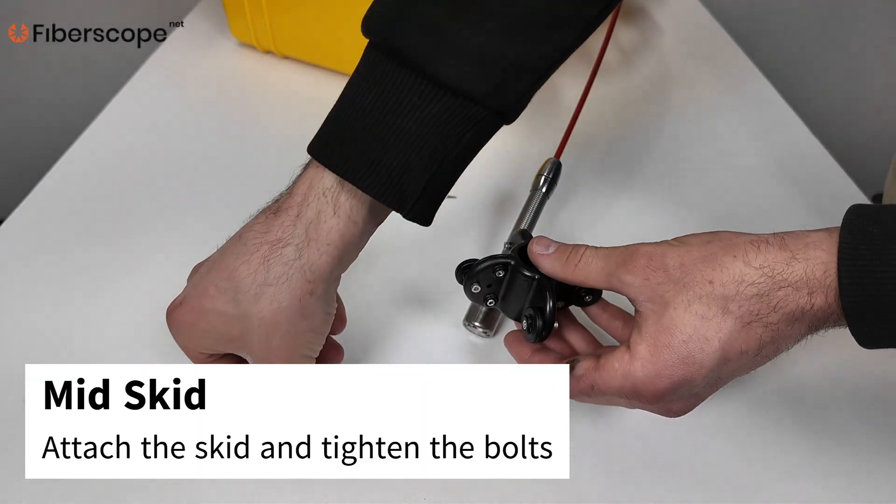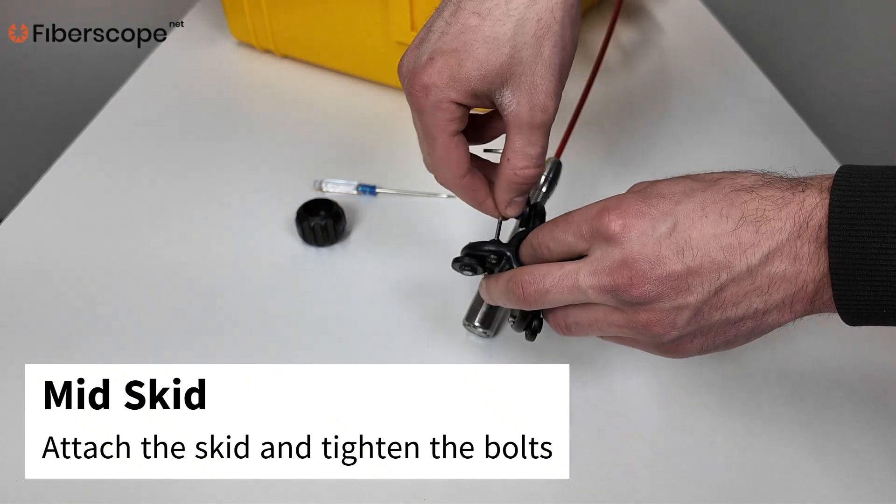Mid Skid: Attach the skid and tighten the bolts.